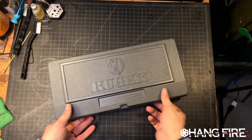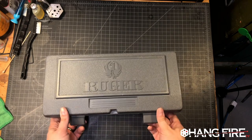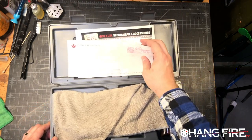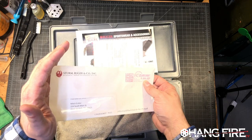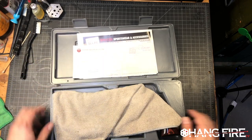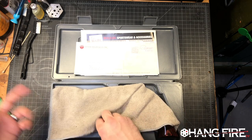Here we are down on the bench. We can see the Ruger box. We have a convertible Blackhawk, and on the inside we have what I would call a certificate of provenance, because this details what's been done to this particular firearm. It's been done through Ruger, so it's warrantied.